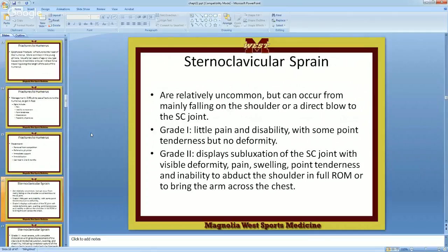Let's see, the SC joint — a real fun one. It is sternoclavicular, sounds like sternum, right? Clavicular, so SC — not Southern California, not USC. It's the sternoclavicular joint, right here. You have one on each side.